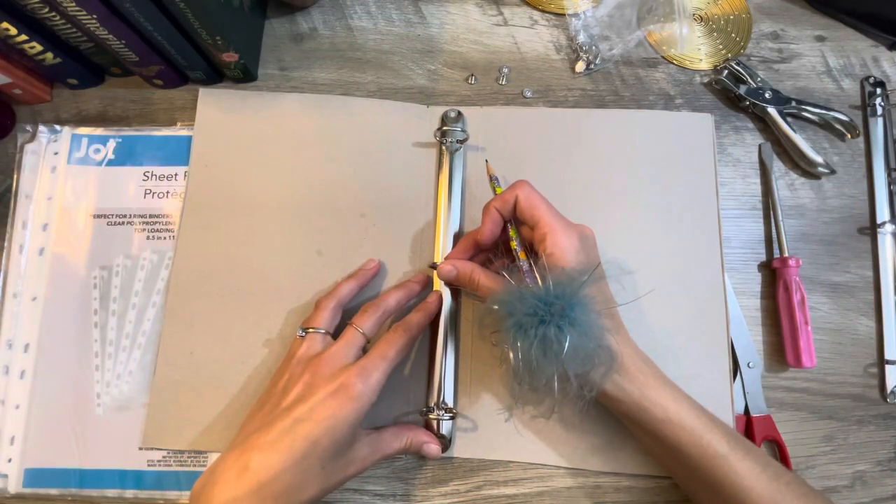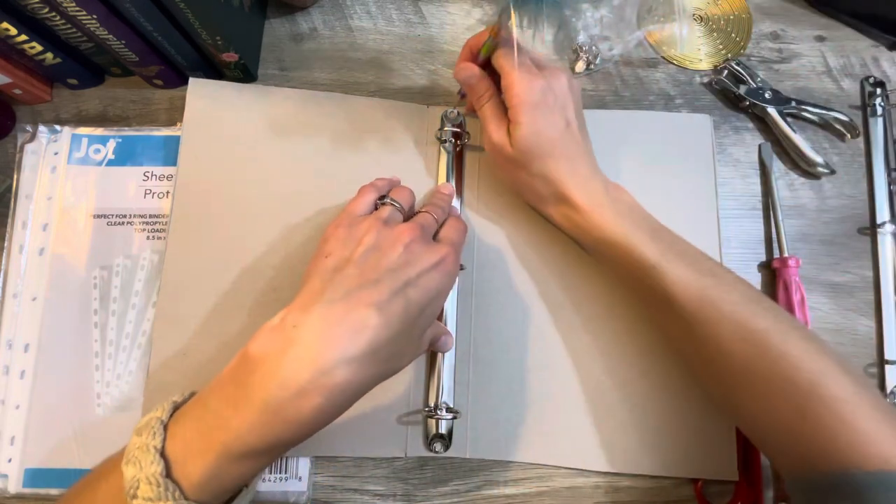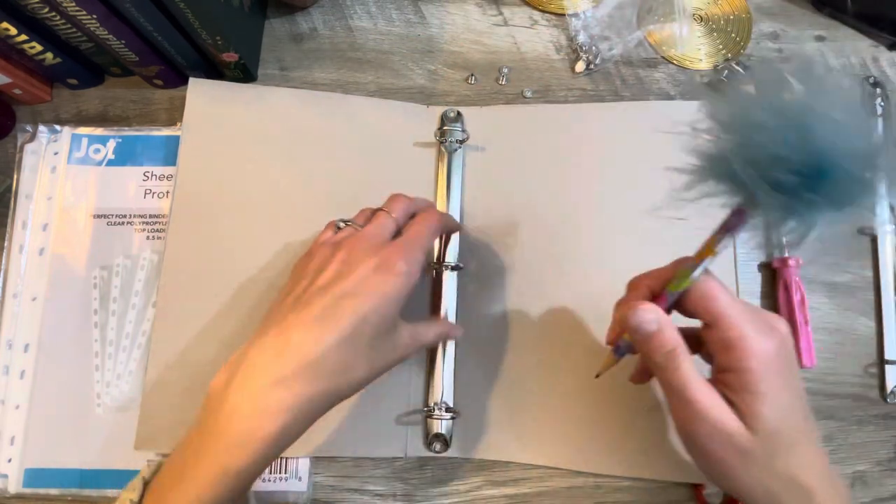I'm going to line this up. See how it fits in there? Almost like it's perfect — it is absolutely perfect. I'll draw a circle where those holes have to go.